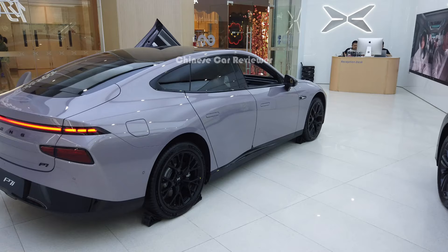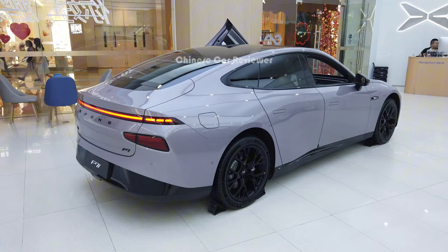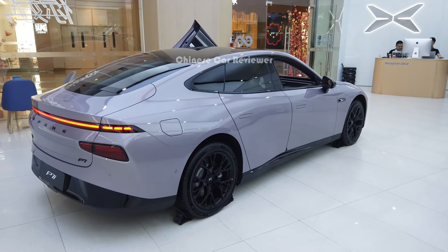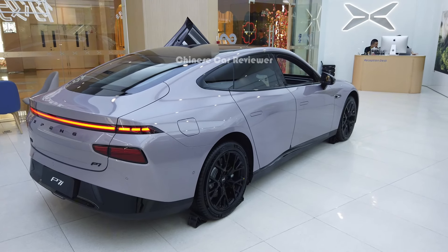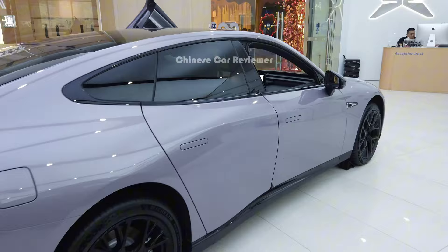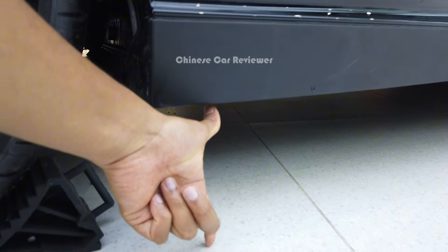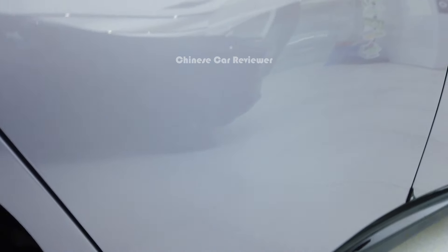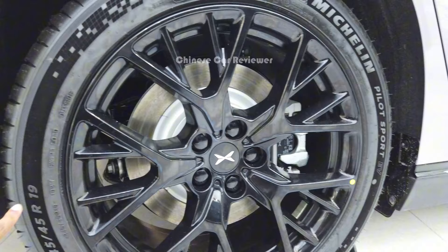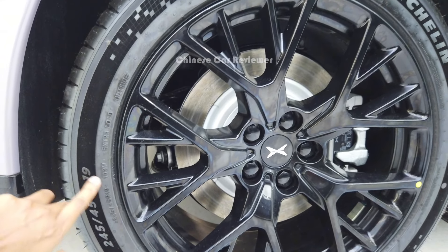The height of the vehicle is 1.45 meters, the length is 4.88 meters, and the wheelbase is 2.99 meters. Front wheel track is 1.89 meters, and the rear wheel track is also 1.89 meters. Ground clearance is around 15 centimeters — it doesn't have air suspension. Here we get Michelin tires with 19-inch wheels, and the tire size is 245/45 R19.